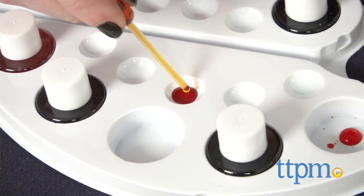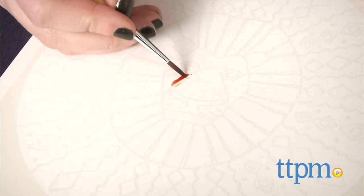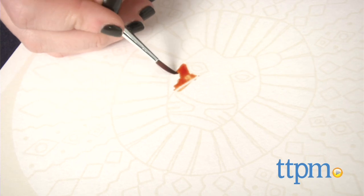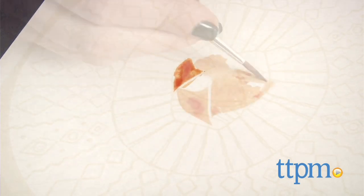There is definitely a bit of science behind the mixing process in addition to the artistic components. To change colors, simply mix up a new solution and dip your brush in a cup of water and rub it on some scrap paper to ensure the colors aren't mixing. Then paint away.